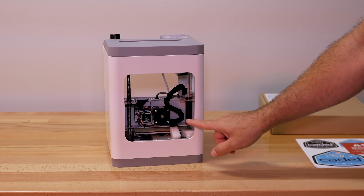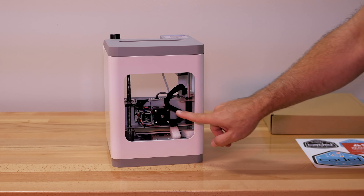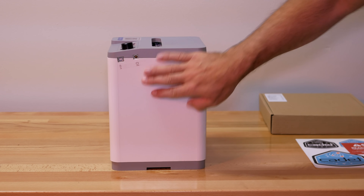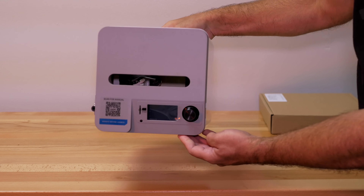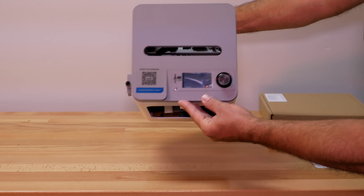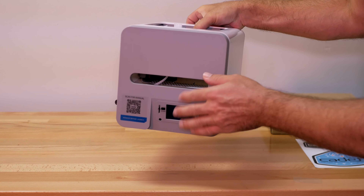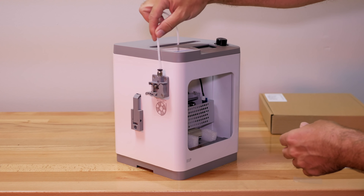On the back of the printer there's quite a large opening where we can see all the workings — pretty nice looking stepper motors on every axis and on the extruder. On the clean side we just have a power input and a USB connection. On top of the printer we have a sticker to scan for the manual, a slot for the micro SD card, a reset button, a display, a rotary knob, and a slit for the Bowden tube.